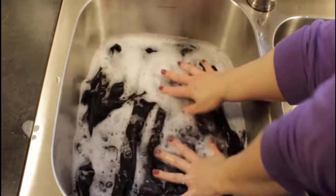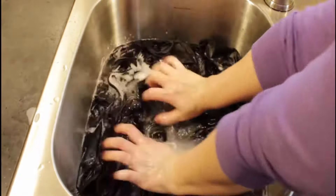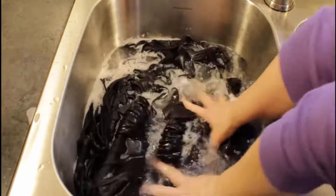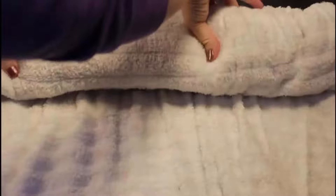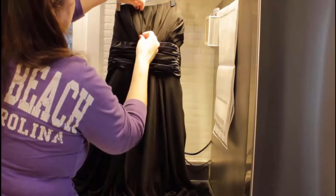Rub and press it gently with your hands and keep it in this mixture for 10 to 20 minutes. Then wash your clothes with fresh water, lay it out on a clean towel, and roll it in the towel from top to bottom. Gently squeeze it to remove moisture and excess water, then unroll it and hang it for drying.